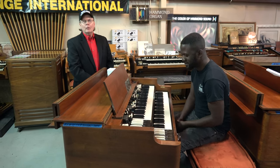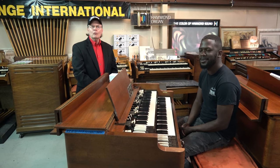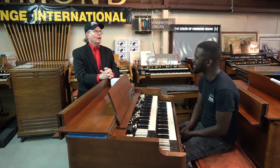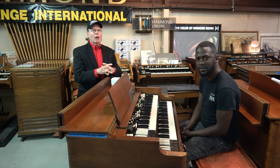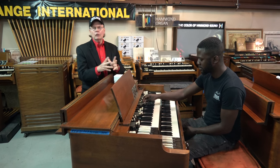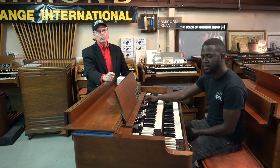Randolph and I and the entire team here at Keyboard Exchange International would like to wish you all a Merry Christmas. We're only about seven to ten days away from Christmas. For those of you that might have wanted to get a B3 for Christmas, feel free to call us. We'll be working here all next week except for Christmas Day. You can still place your order, but it's too late to have it delivered before Christmas.